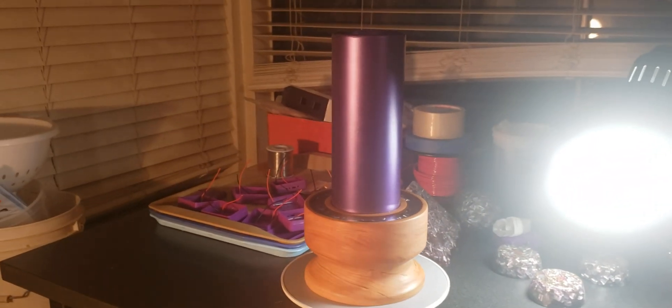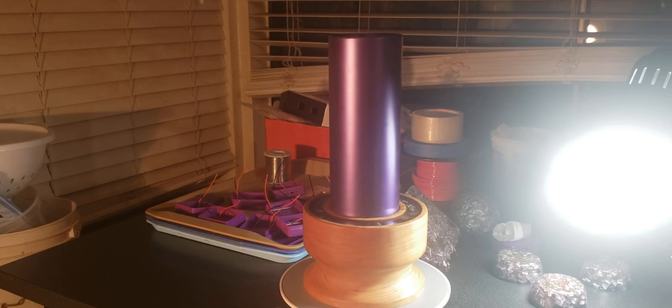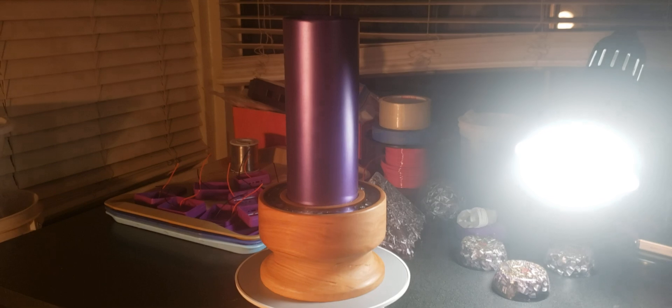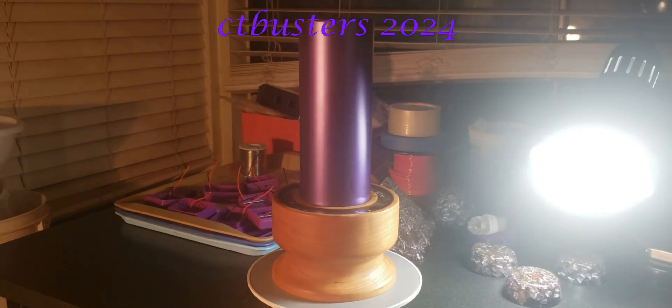That's a very handsome set right there. Picture it with your nickel plated Power One in there — very beautiful. Number Six, at your service.